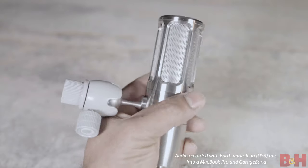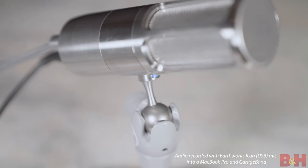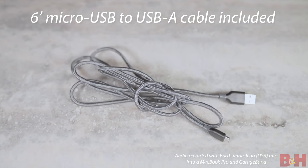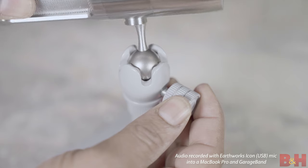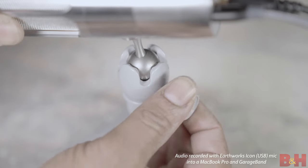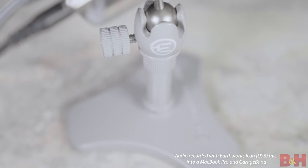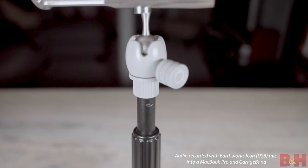Earthworks also built the Icon to minimize handling noise, particularly when you're trying to move the mic or adjust its position while it's plugged in. A micro USB to USB-A cable is included in the box. In addition, you get their integrated M2R ball adapter, allowing you to remove the mic from the included Triad Orbit stand and mount it on any other compatible microphone stand. This is a great mic — Earthworks says this is the last USB mic you may need, and they could be right. If you're in the market for a solid, really good-sounding USB vocal microphone, you've got to check out the Icon.